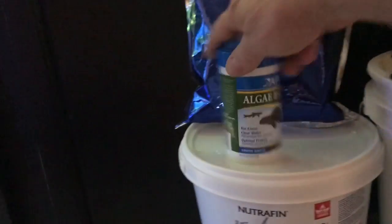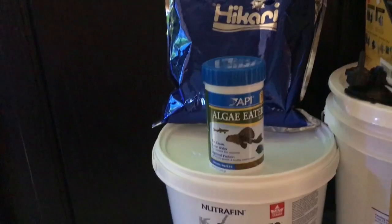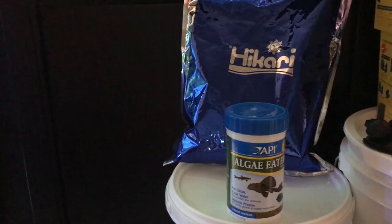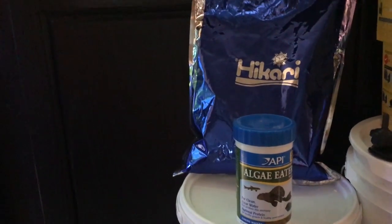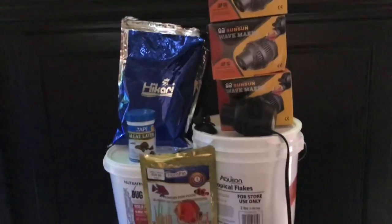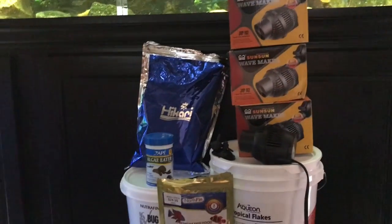Then I bought the algae eaters food for the bottom feeders — two pounds for $45. Or I can go to a pet shop and pay $24.99 for 250 grams, which gets expensive. Anyways, the wave makers are working really good.